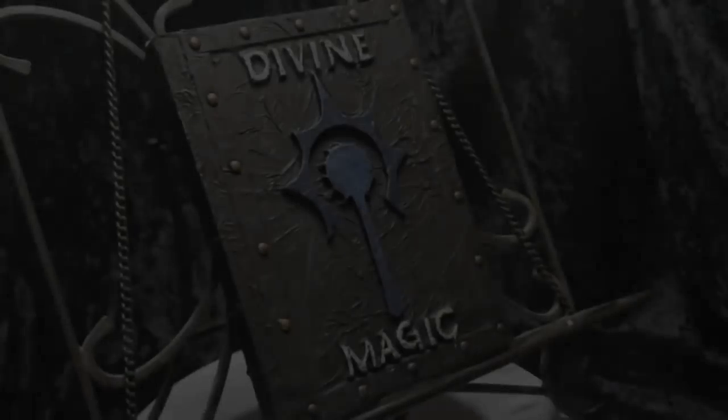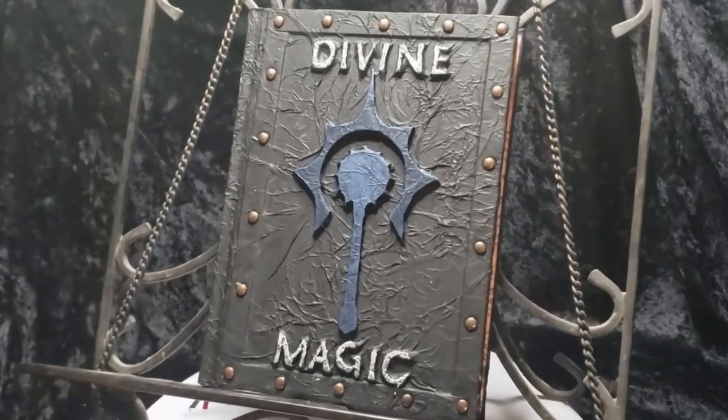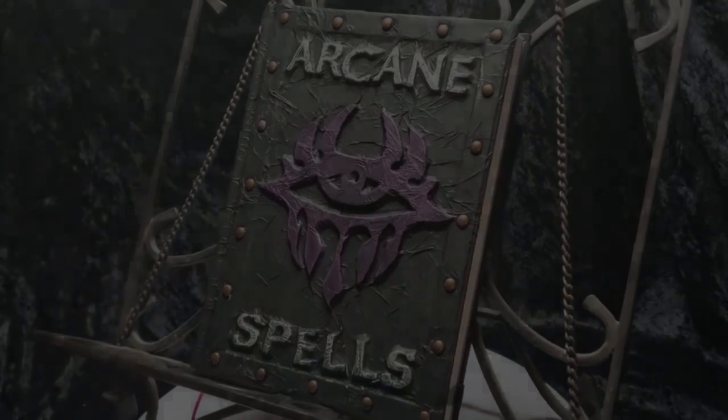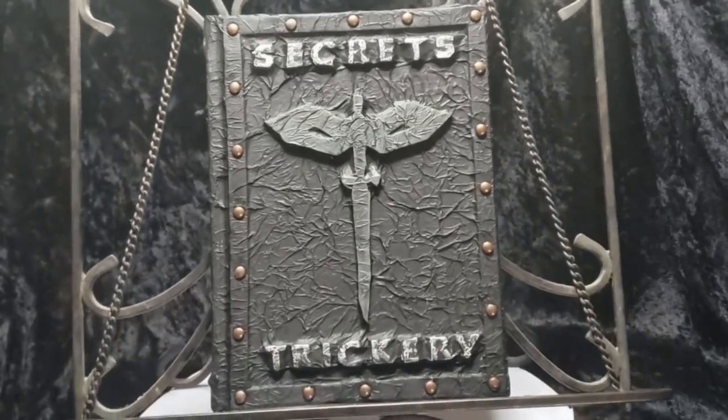How's it going guys? I was supposed to make a video of this forever ago — I've been working on it for a while. These books got a lot of interest on the forum and on the Facebook group, and I'm going to show you how to make them. They came out really, really good and I'm really excited about them.